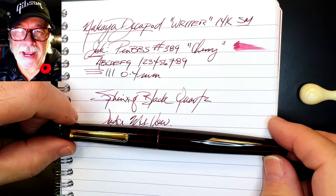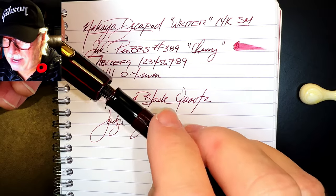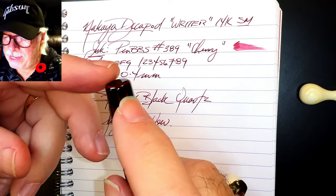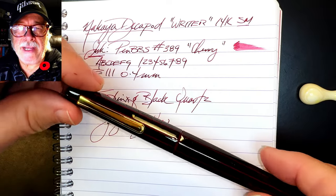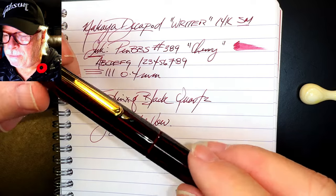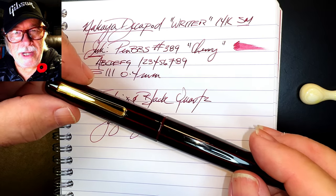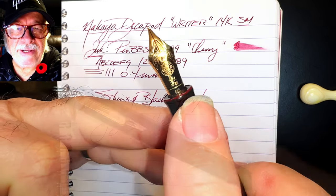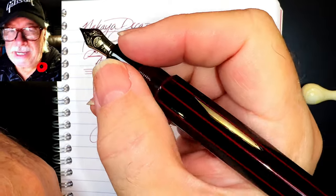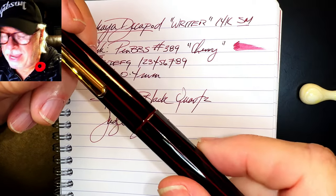There are only a couple of issues with this pen: the step down from the barrel and the seam between the top finial and the cap. The step down is necessary if the pen is to be stepless when capped, so that's understandable. But the seam between the top finial and the cap is a bit of a head scratcher. It should also be noted that urushi lacquer is prone to scratching — Nakaya recommends against posting the cap for this reason. It's also a fingerprint magnet, so carry a polish cloth. The nib is spectacular, as is the incredible Kura Tamanuri finish. The Nakaya Decapod is truly a work of art that will just keep getting more beautiful with age.